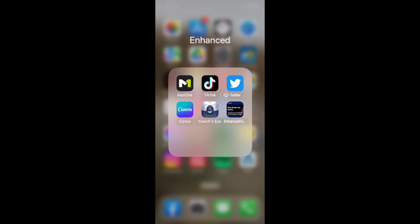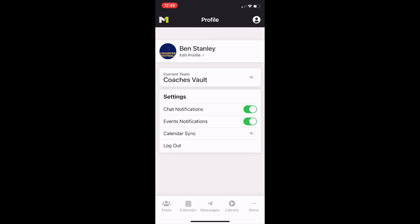Here's an insight into the Coach's Vault — there's nothing else like it out there. Download the Max One app; that is your first step. Once you've downloaded that, you're going to log in, enter your details, and put in your special password so you can have access to the Coach's Vault. It'll look like this.